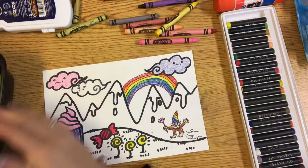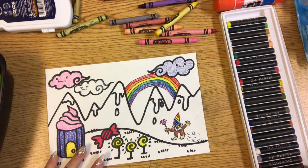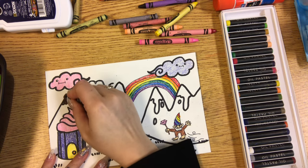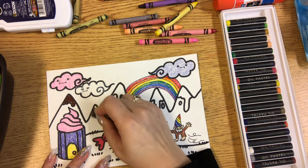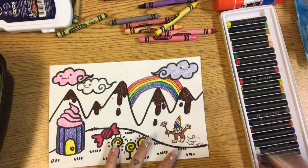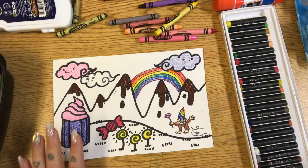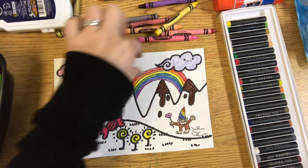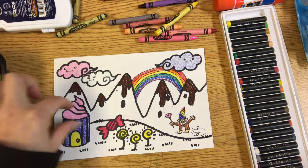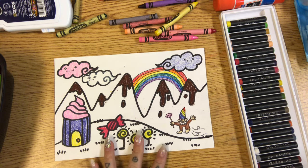One more spot that I need to color is my chocolate drips — I think I'll go back to oil pastel for that. So now with just the crayons and oil pastels, I've colored everything in my picture except for the background (the sky), the middle ground (the big part of the mountain), and the foreground (the ground). And then I will be adding some watercolor paint to this.